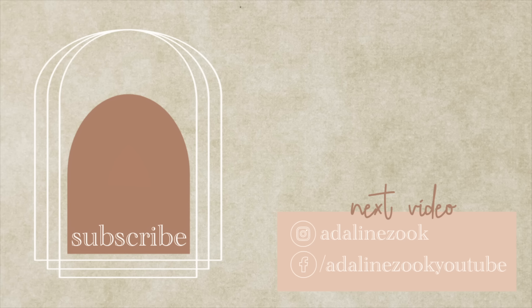Thank you guys so much for watching today. Subscribe if you're new. Let me know which meal you thought was the most delicious looking to you, and let me know what you are working on in your kitchen as far as preserving. I'll see you all in my next video.